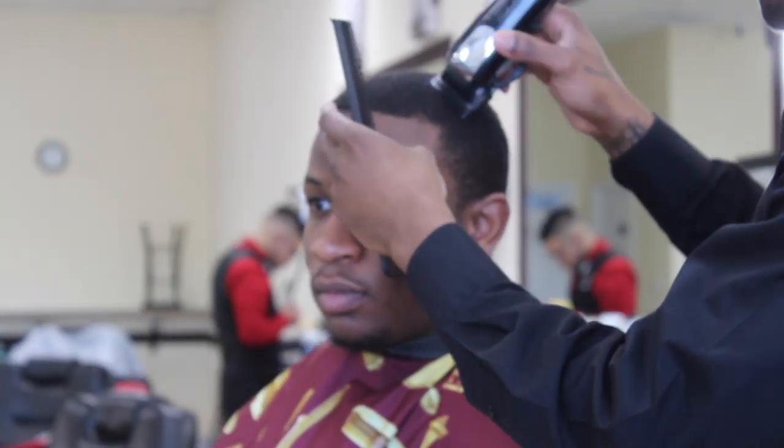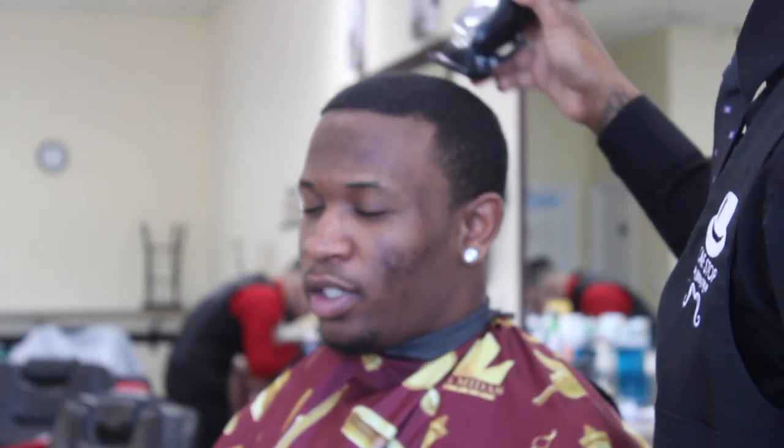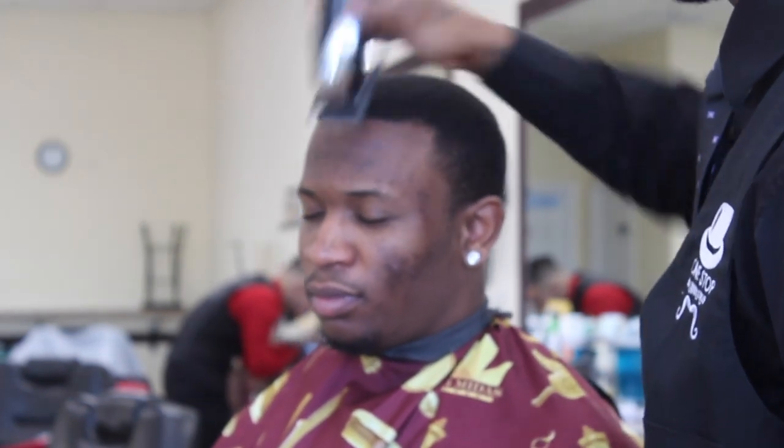Alright, so I'm going to start it off first by knocking the hair down. We're going to do a number one wall guard on top. I'm going to come back again later in the video and smooth it out.